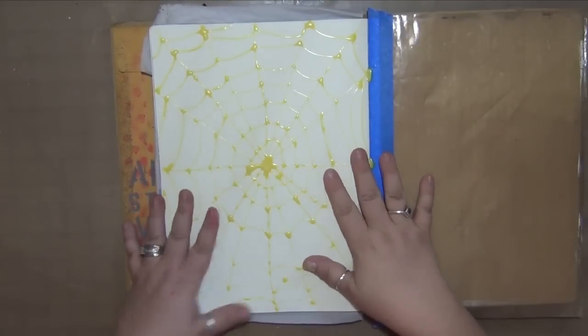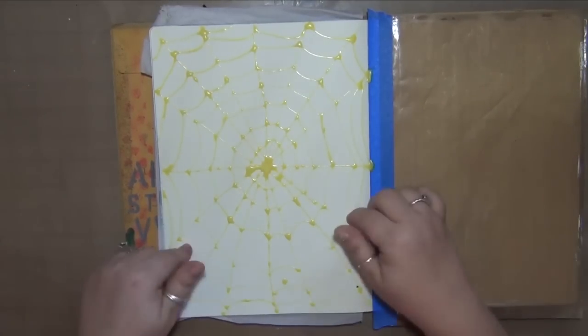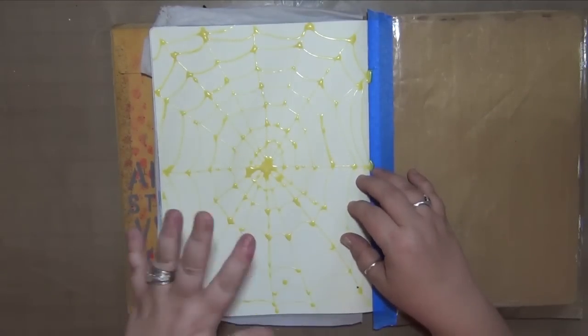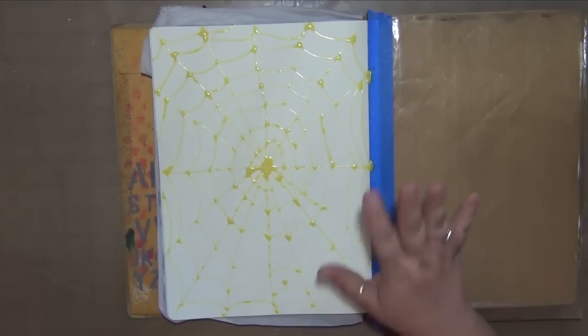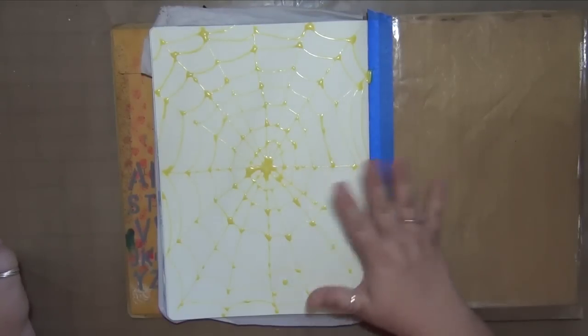Hey everyone! It's Claudia with Crazy Island Studios. Welcome to my first episode of DecoArt Monday. The speed through video that you just saw was me creating this super cool spiderweb. I did that ahead of time so that I could let this dry for a few hours because here in Hawaii where the humidity is crazy it takes a long time for things to air dry.